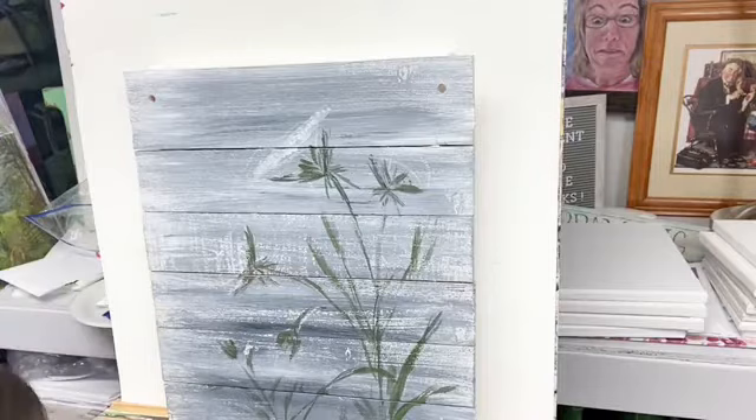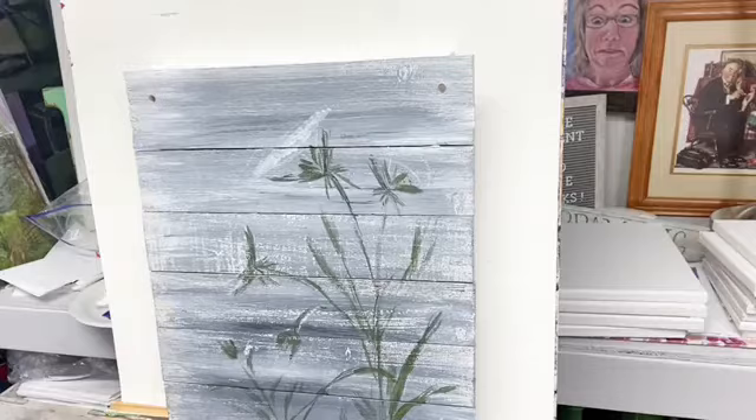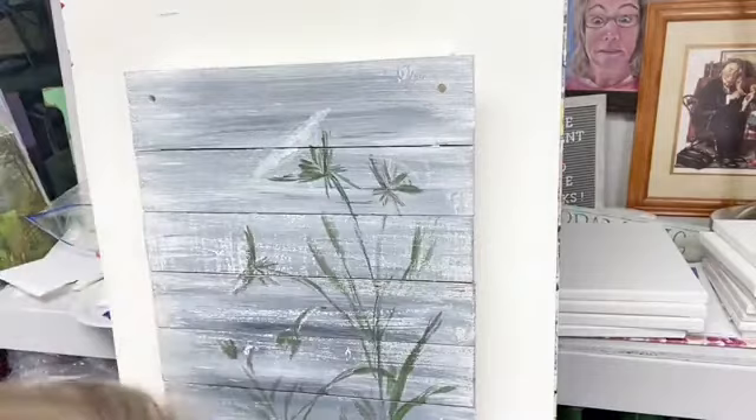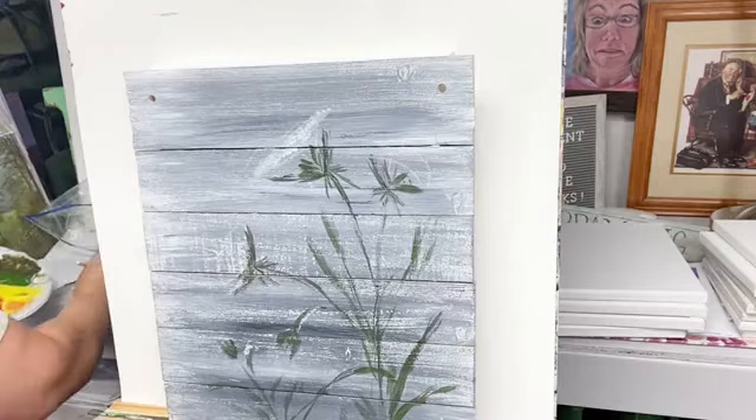I might have some yellow in that other plate that I used when we painted pumpkins the other day. Did y'all see the sunflower painting the other day on wood? That turned out great — it's right here. That was a cool sunflower. If y'all haven't seen it you should go back and watch it on the replay.